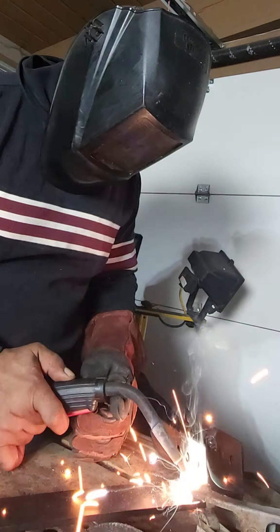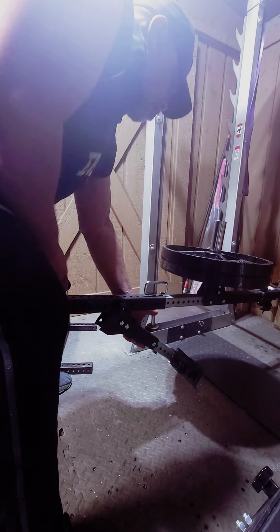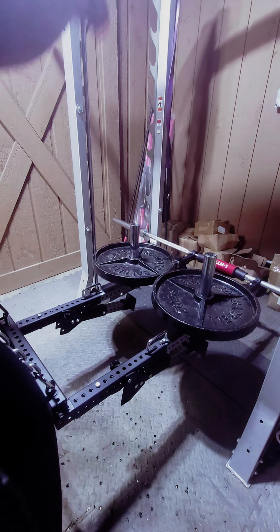Introducing the RackTrack 2.0 configuration. We've combined all of our existing patented products to make our original idea even better. They're called F2 Floating Levers.